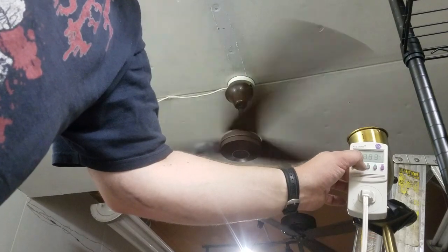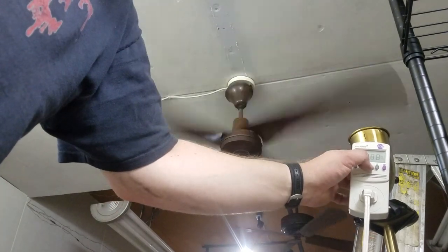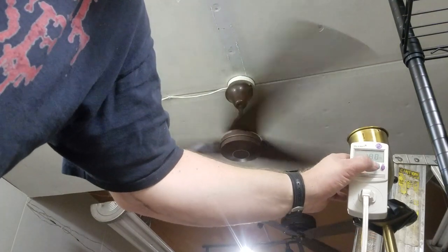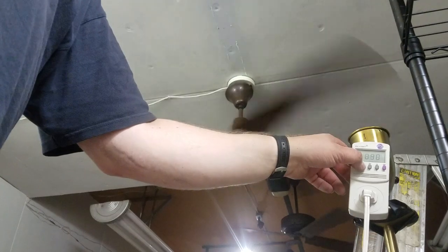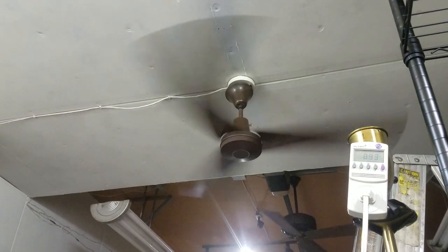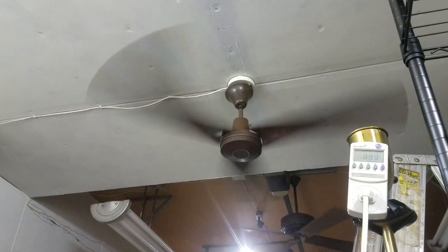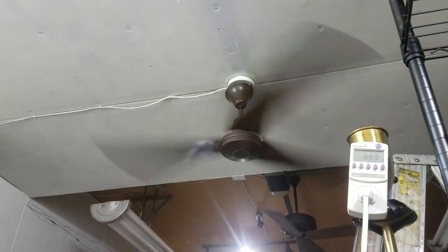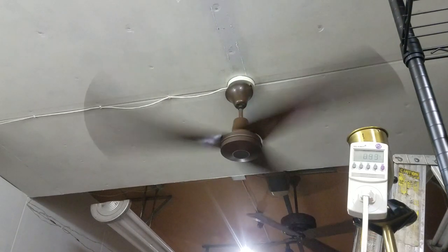Did you happen to take a look at this and see what it was actually labeled? 100 watts. Well-colored, close to a power factor — yeah, very close to it. Oh, it is making a very nice sound now. Very tiny noise.